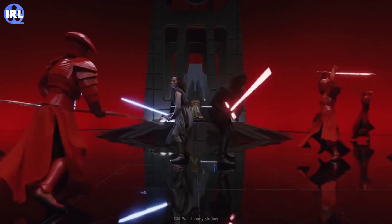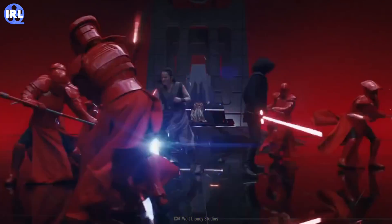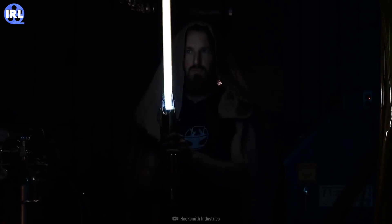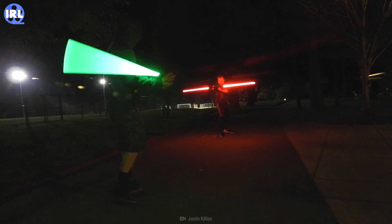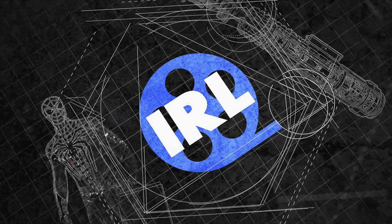What other movies are you curious about diving deeper into and seeing if they could exist in real life? I'm wondering — if you really wanted to, could you make a lightsaber? Well, we'll see if that's possible on the next episode of In Real Life.